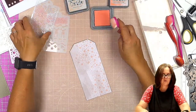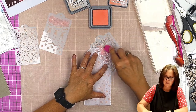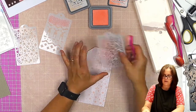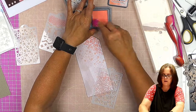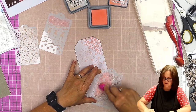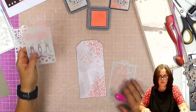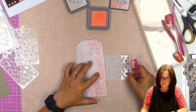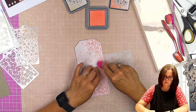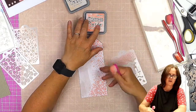And then I'm going to use Salt Water Taffy — it's such a lovely colour. I'm going to use it down through this little bit here and down through there, again with the Salt Water Taffy. There we go. So that just adds some more interest to this side of the tag.